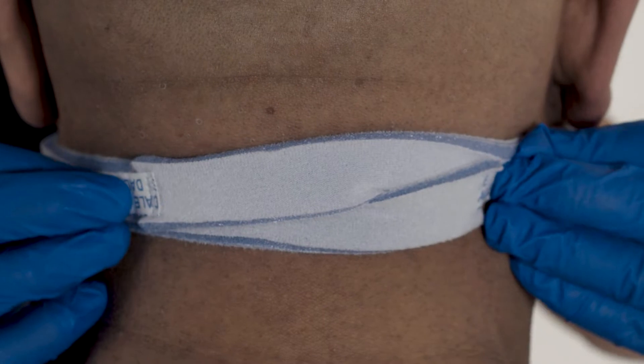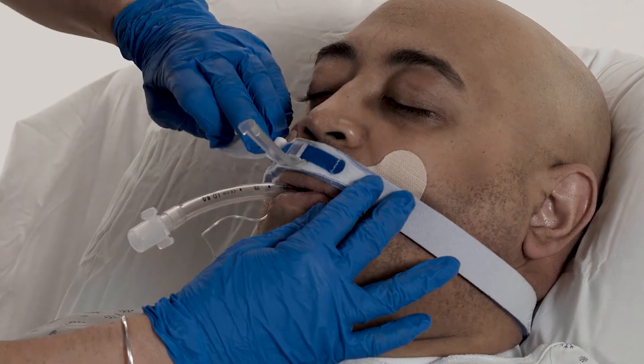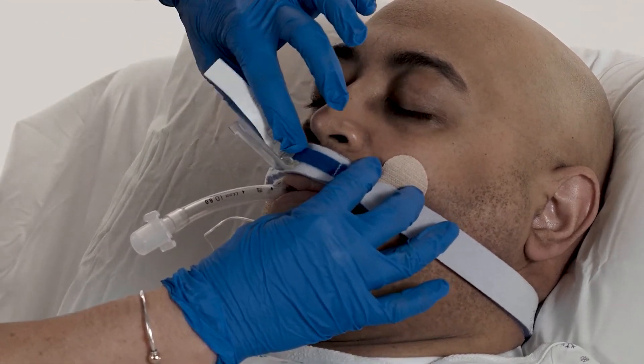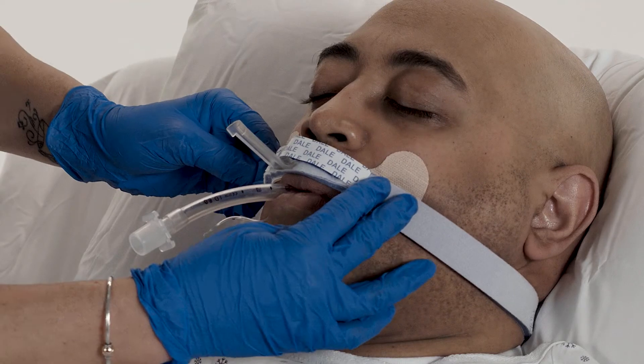Press the closures to the outside of the band to secure. Lift the Dale Overlay and position the channel over the ET tube. Press the Dale Overlay across the track and neckband to secure the position of the endotracheal tube.